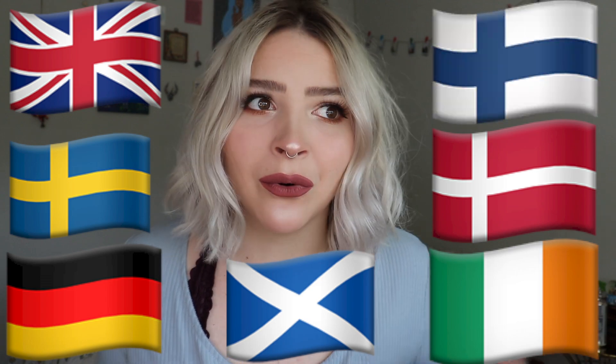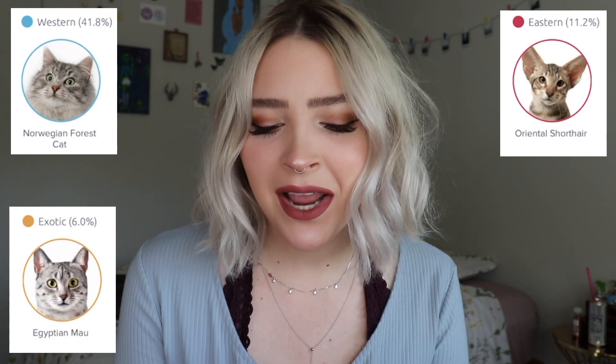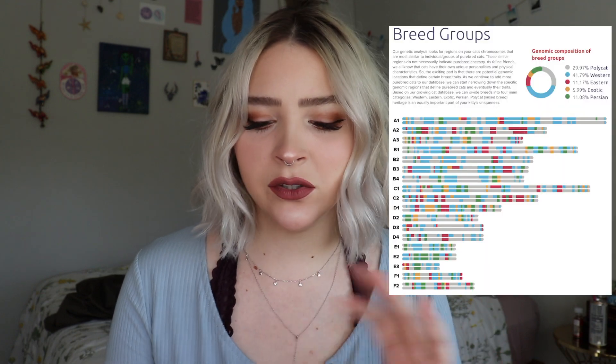She is 41.79% Western — that's pretty much like if I were to get a DNA test back and be English, Swedish, German, Scottish, Irish, Danish, or Finnish. Since we are in the Western Hemisphere, it is kind of obvious she would be mostly a Western cat. 11.17% Eastern, 5.99% exotic, and 11.08% Persian. It also tells you what wild cats your cat is most similar to and gives you a breakdown of each breed group with color coordination. Then it gives you a breed list with where your cat ranks amongst those categories.